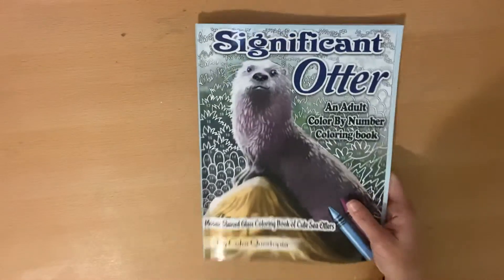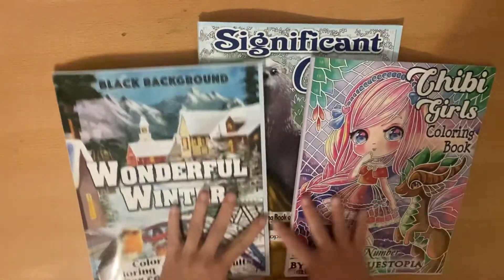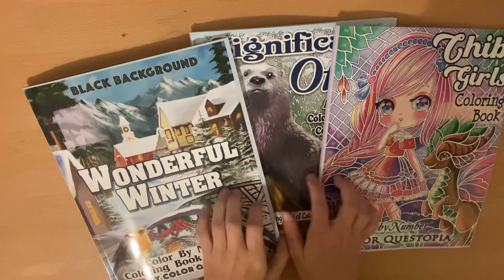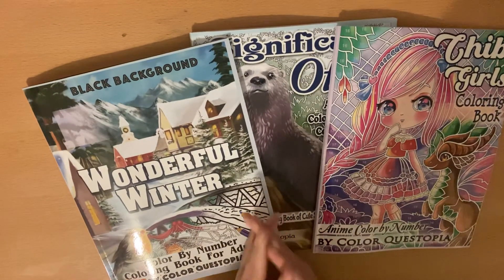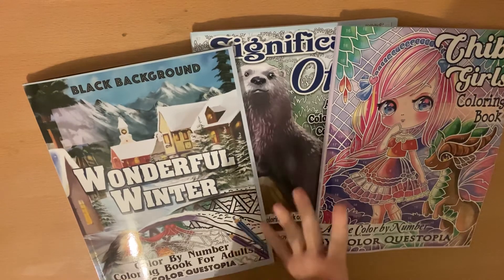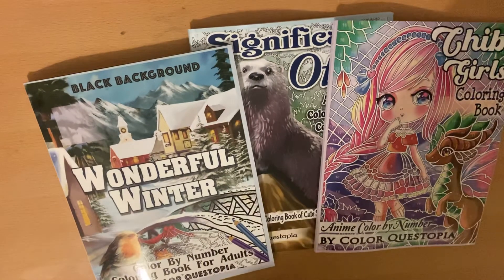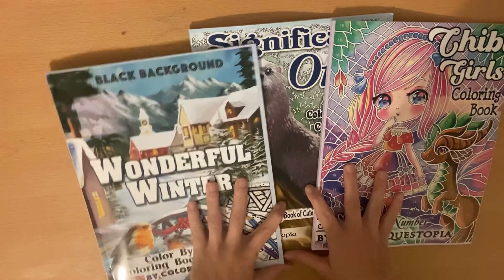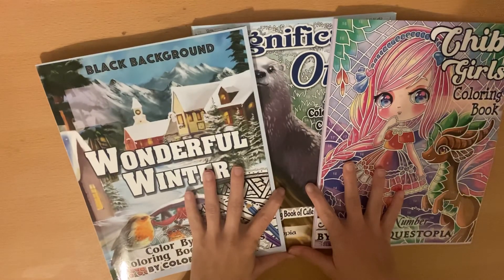Thank you guys for watching. I hope you enjoyed all of these amazing books. If you have never tried ColorQuestopia, I'd really recommend it. They are an amazing company and they are great people. They have amazing customer service — if you ever need anything from them, they're happy to help you always. Thank you guys so much, and I hope you guys enjoyed this. Bye!